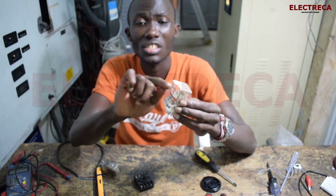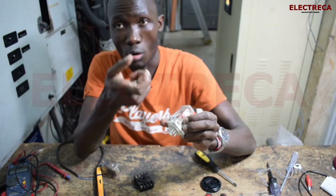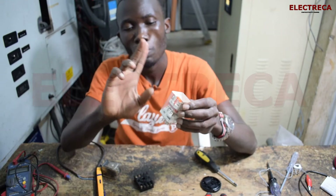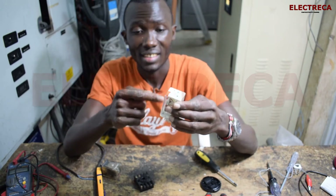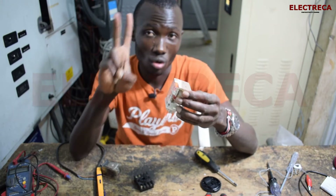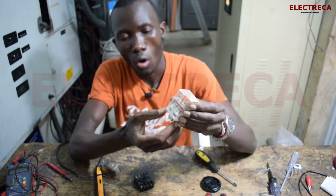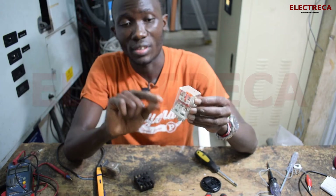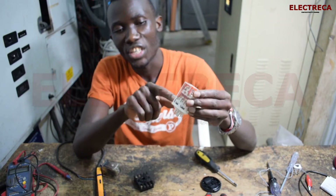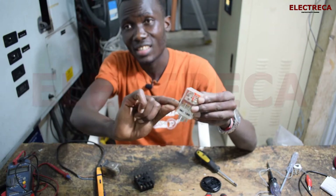Those copper bars are attached to the armature — the moving part. When the coil is energized, it pulls the armature. The contacts are arranged as one, two, three — three sets of three, that's nine contacts — plus the two coil terminals, making eleven total. Right now with the relay off, the normally closed contacts are closed, which you can see through the transparent housing.